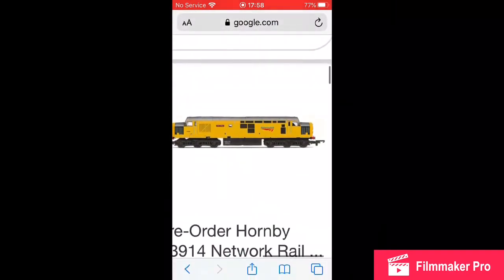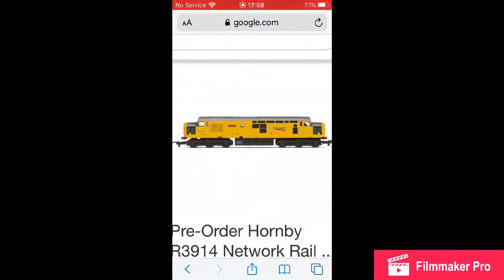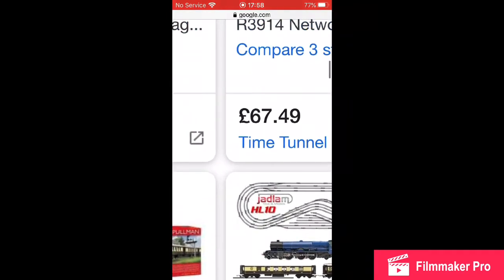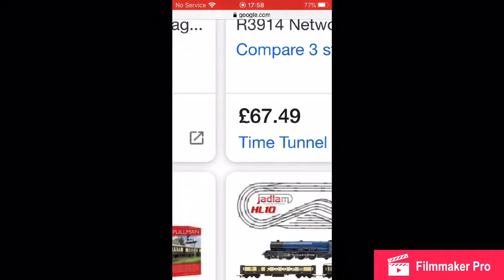Oh look, we've got this — I honestly recommend this. Look at this, and it's only £67. How ridiculous!